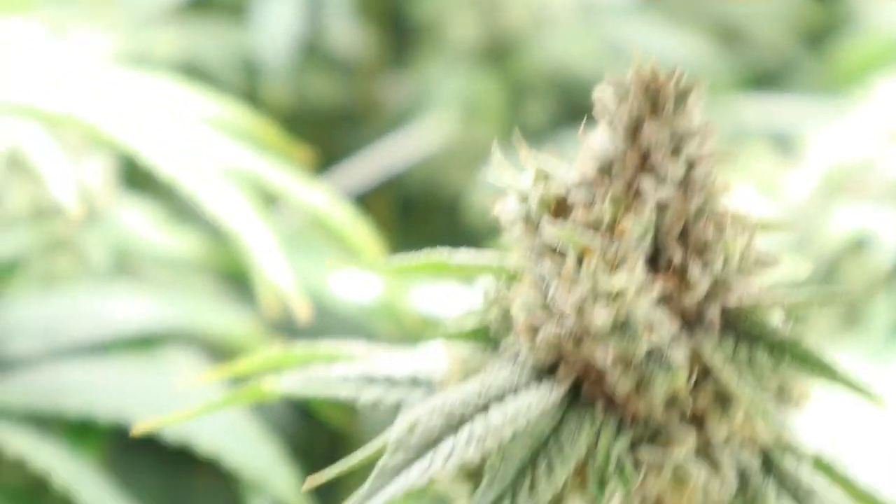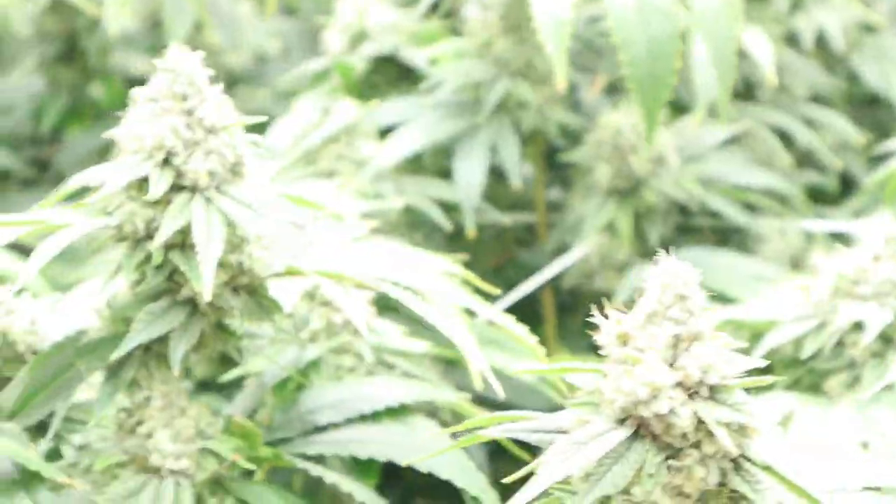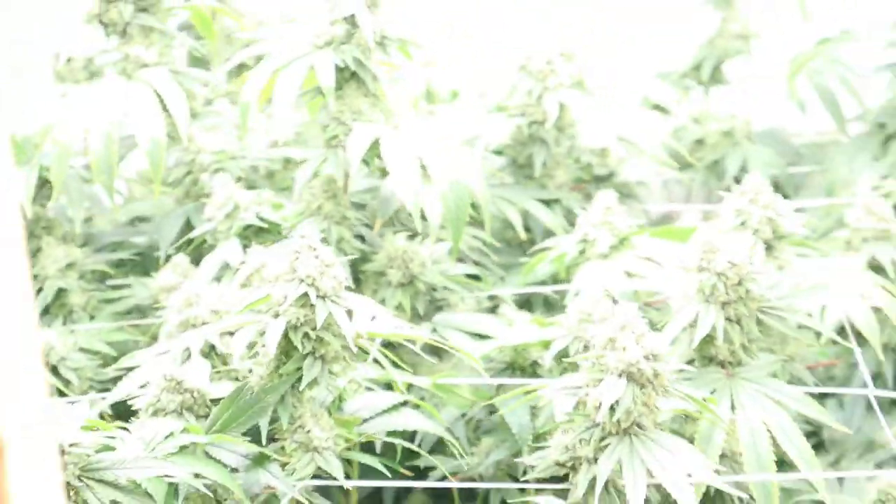Very, very strong weed, this Gorilla Glue. That's why I call it the King Kong Glue — because there ain't no regular gorilla, this is King Kong.